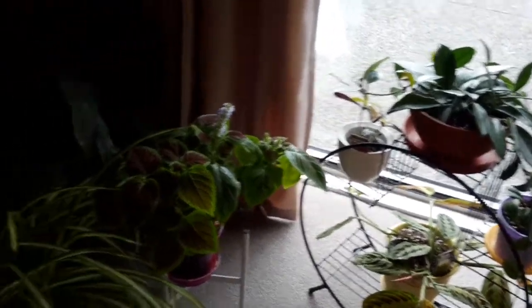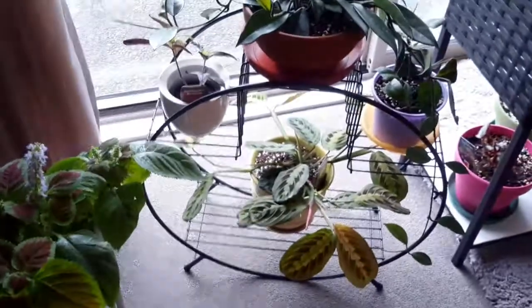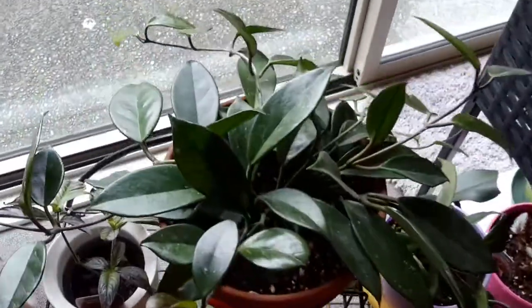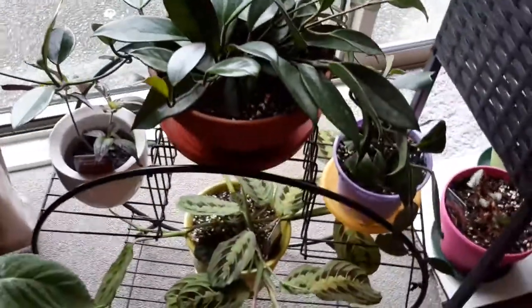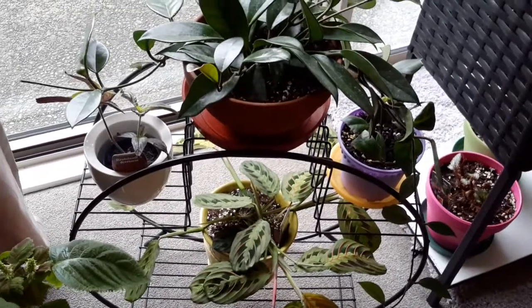Over in this little corner I've just got the peace lily, spider plant, and a couple of coleus. On the other side I got this little stand the other day — I thought it was quite nice — so I've put the hoya on there, which is doing nicely, along with a prayer plant and a couple of other houseplants.